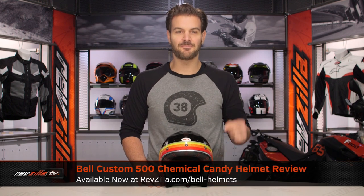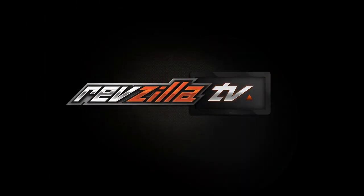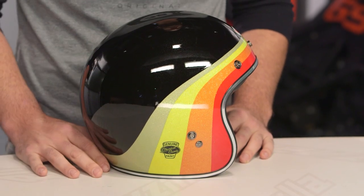Spurgeon here with RevZilla. Today we're going to take a look at the Bell Custom 500 Chemical Candy graphic, available at RevZilla.com. If you're looking at this helmet and you're thinking that looks familiar, it should. This is going to be the same Chemical Candy graphic that we saw on the Bell Moto 3, and it is now done on the Custom 500.